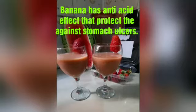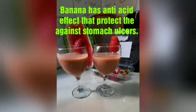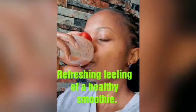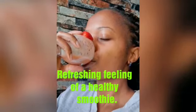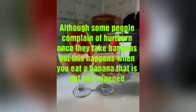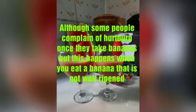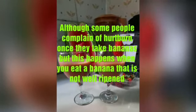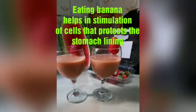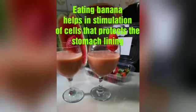Banana also has anti-acid effects that protect the stomach against stomach ulcers. Although some people complain of heartburn once they take a banana, this happens when you eat a banana that is not well ripened. Eating bananas helps in stimulation of cells that protect the stomach lining, and as mentioned, it prevents stomach ulcers.